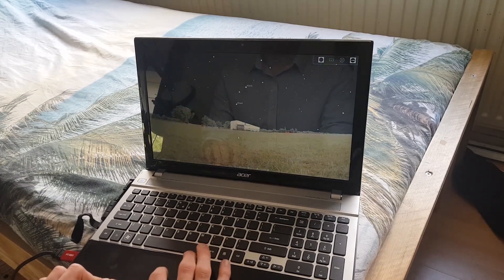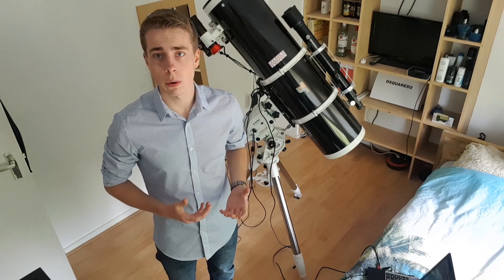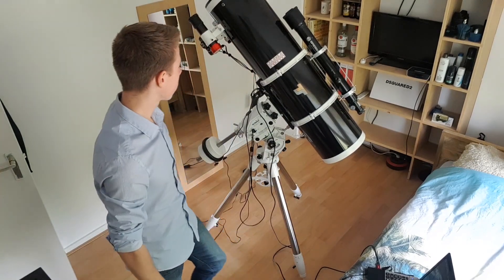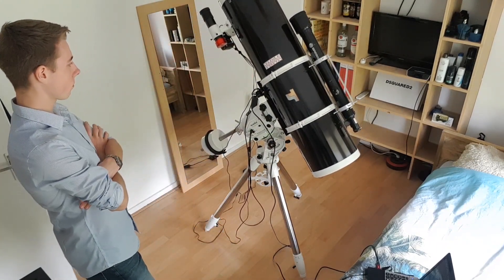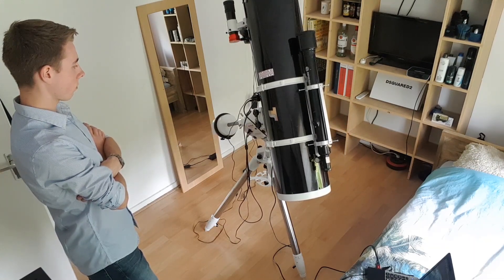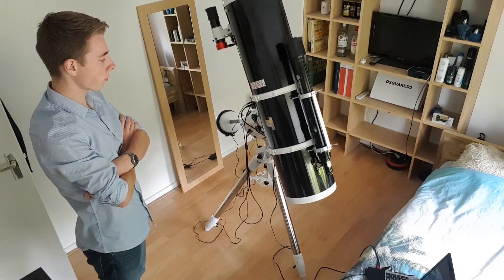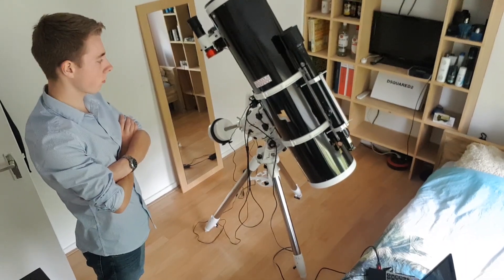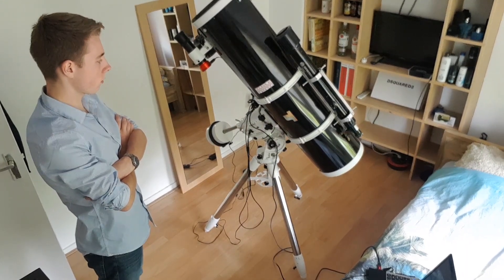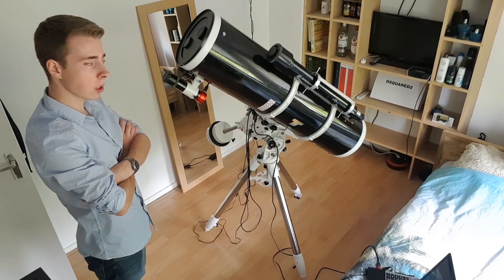Let me just turn off the atmosphere. So assuming the telescope is polar aligned, I will now select a target on Stellarium and order the telescope to slew in that direction. Ain't that cool.